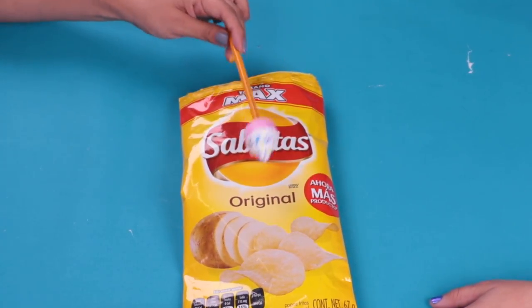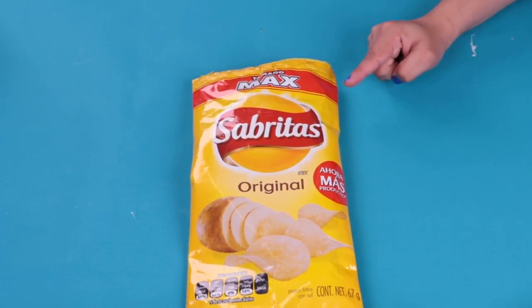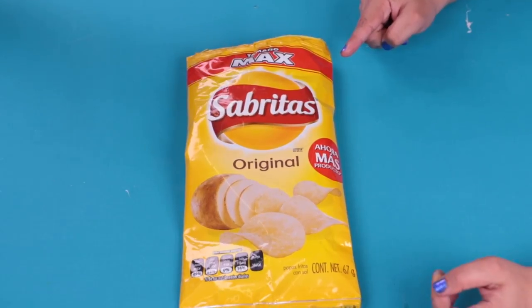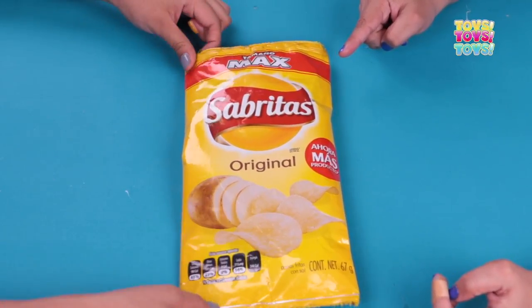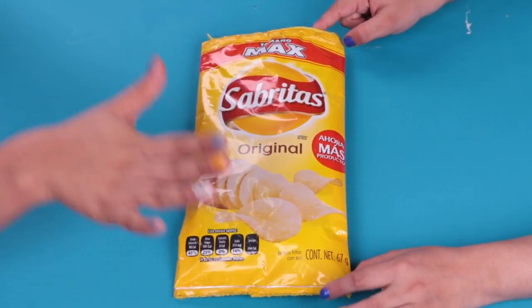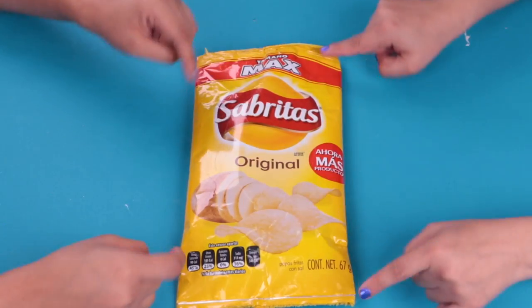I'm hungry, I'm going to eat some chips. Uh-oh, there are no chips. Is that a school case? Wow, it's a super idea. Your teacher may think that you're eating in class time. And you say, no, no, there are no chips, it's my school case. If you want to know how to do it, please join us and let's see the materials.